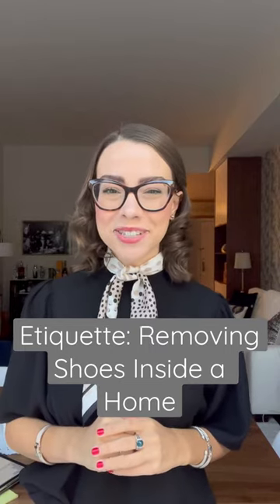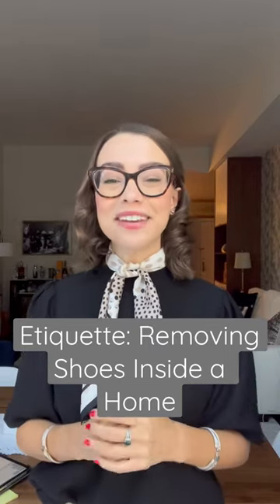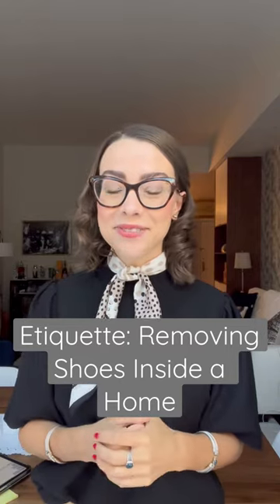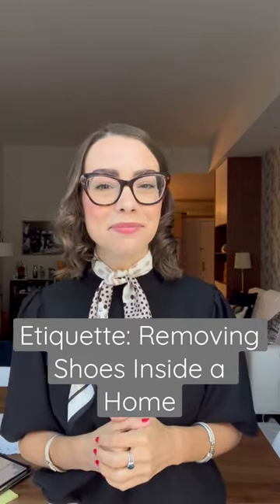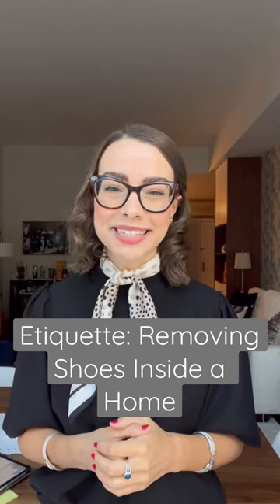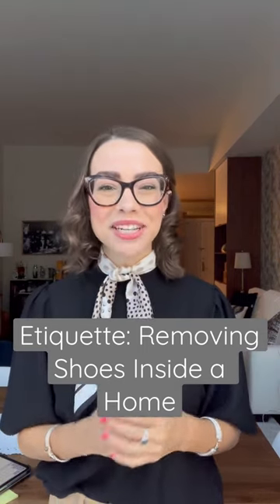Three tips for how to handle removing shoes inside a home. Number one: if you are a host requesting that your guests remove their shoes upon coming into your home, ask them as soon as they walk in by saying something like, 'Would you be so kind as to remove your shoes, please?'